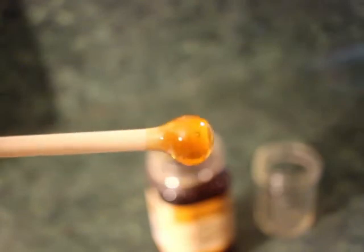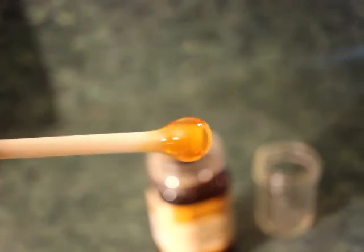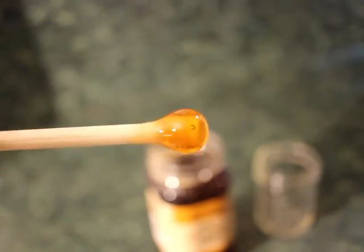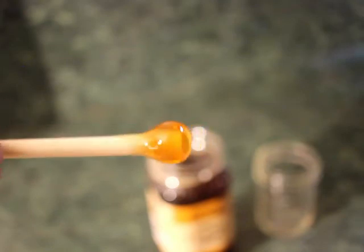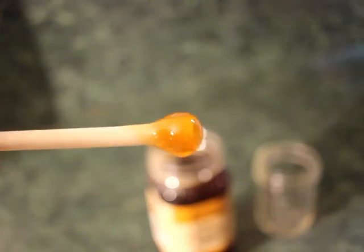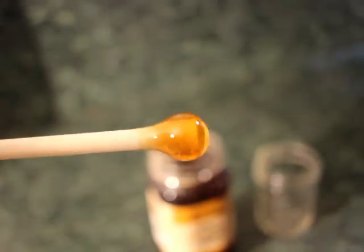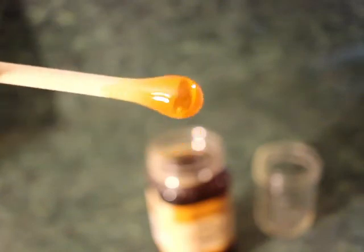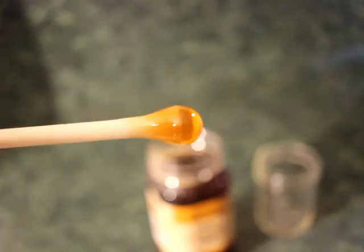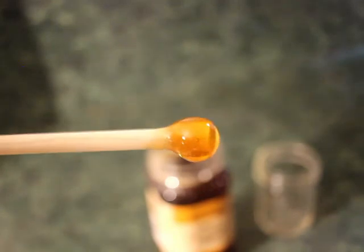I wanted to show you that it is something you can do with your right and your left hand — because when you're glassblowing, you have to use both hands to control the glass. For the last minute or so I've been doing this with my left hand, and I am right-handed. So for perspective, there I am — I've got a nice ball. I'm tilting it down a little bit, which makes the ball more like a teardrop shape. If I want to bring it back, I just tilt up and that gets it more spherical.